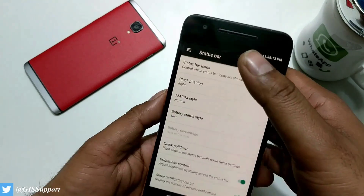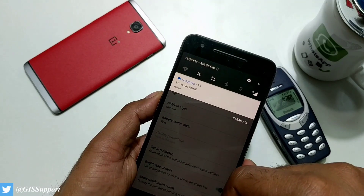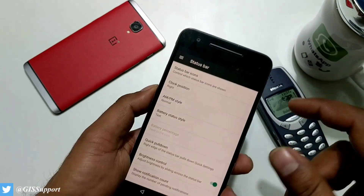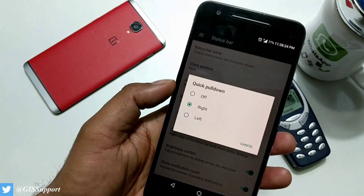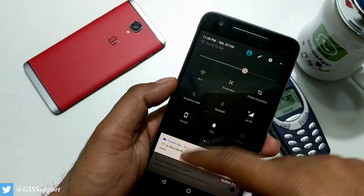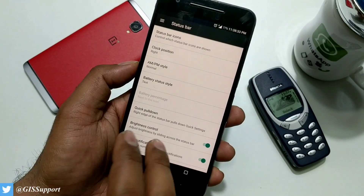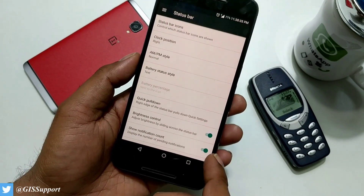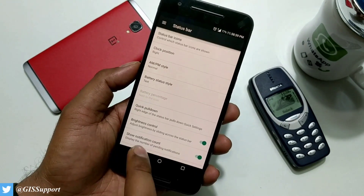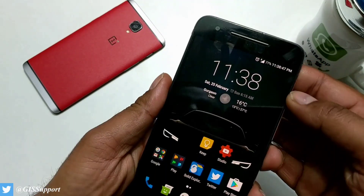One more important point: if you pull down from the center you get the quick toggles, and if you pull from one side you get the complete notification panel. You can change which side triggers which with the quick pull-down option — I've set it to the right, making it left gives the complete panel. Brightness control and notification count are also in the status bar. These are small but very great features.